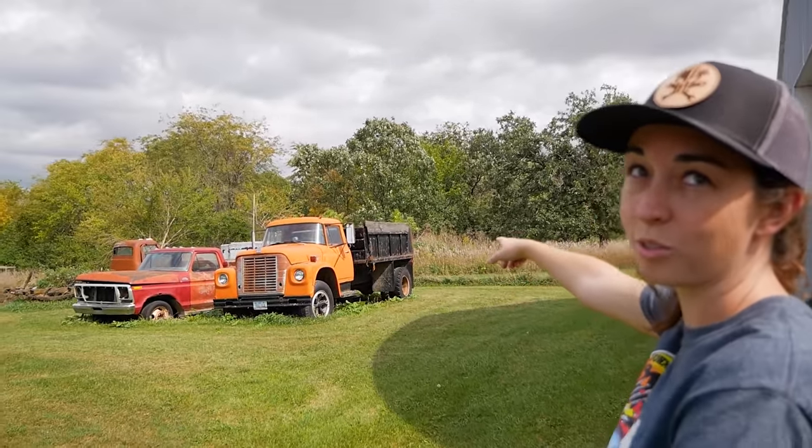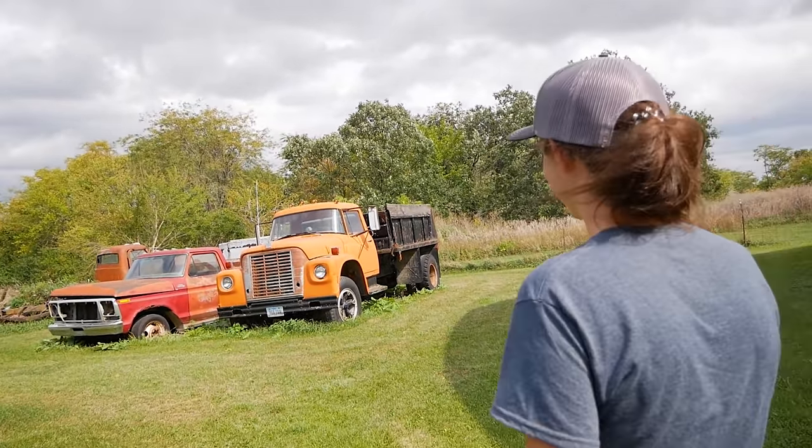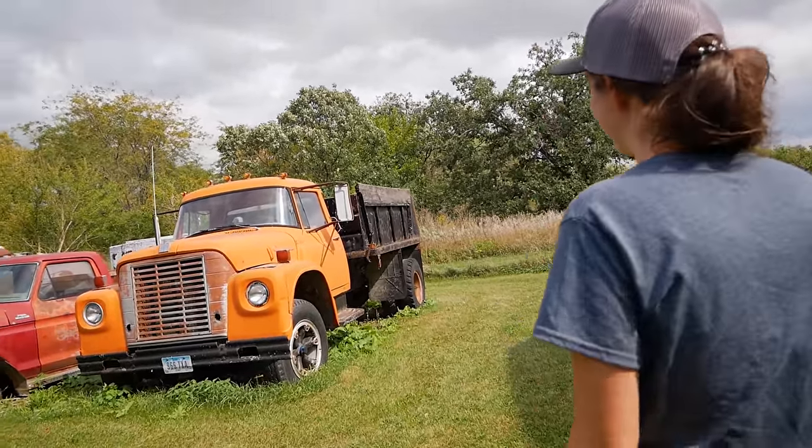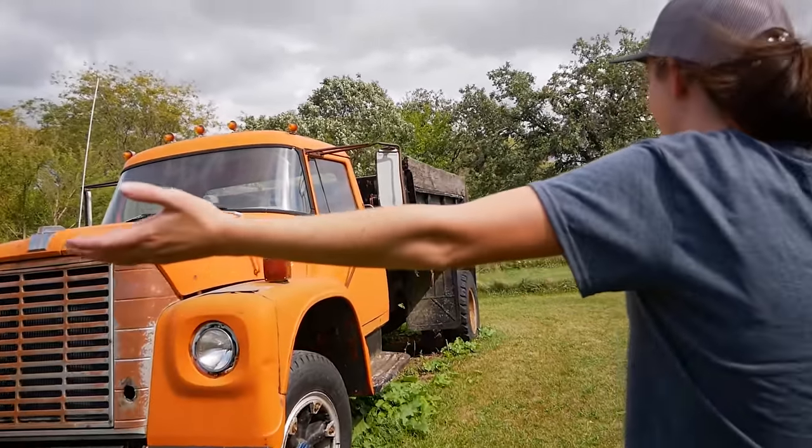This one caught my eye, of course — because it's bright orange, or because it's a dump truck? Or because it's a bright orange dump truck? Yeah. Which is what you keep. You have a thing for those. It's a Halloween dump truck.